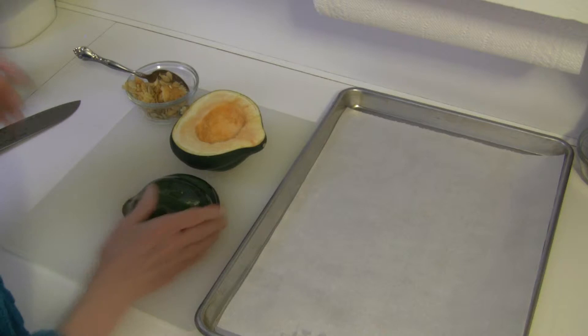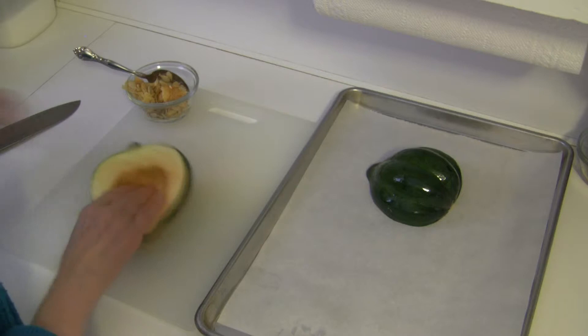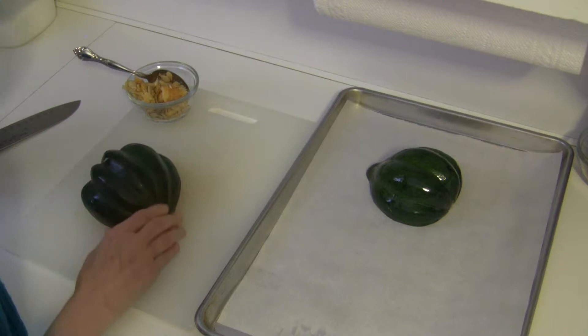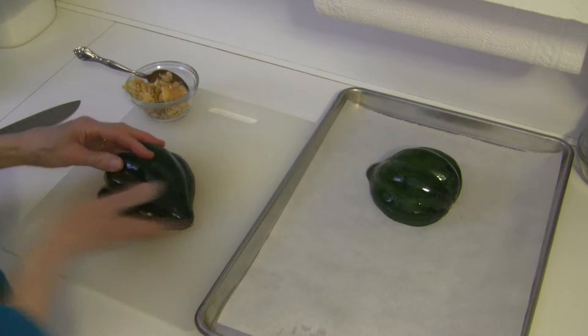I'm putting them on a parchment paper lined baking sheet. I like the parchment paper — you could just oil your sheet if you want to. When I had my bakery, I learned to love parchment paper. It just makes things a lot easier to clean up and keeps your pan looking nicer too, and it's easier to get things off that way. This is ready to go — I'll be back when it's fork tender.